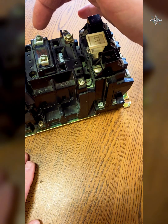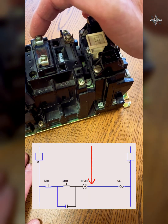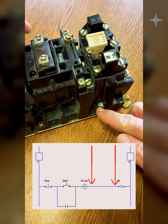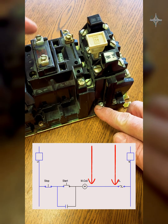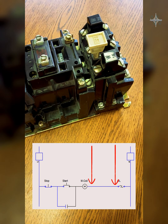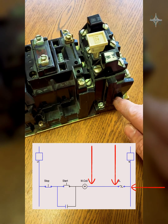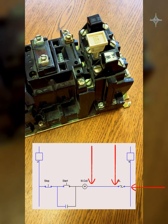Once I've taken a wire and run it to one side of this normally closed contact, I don't want to put anything on either one of those screws ever again — leave those alone. When I bring the neutral to this motor starter I'm going to bring it to the other side of that normally closed contact.